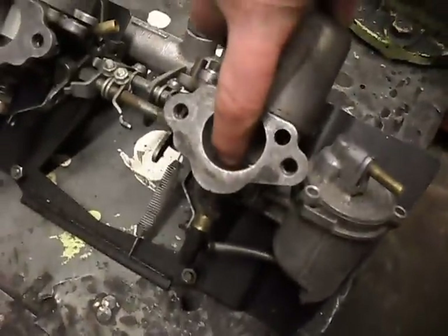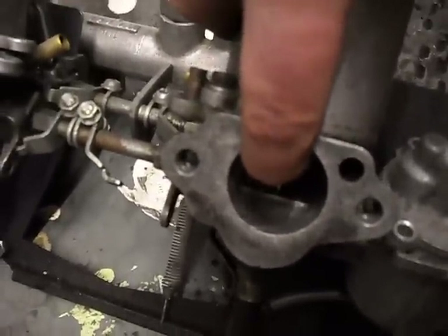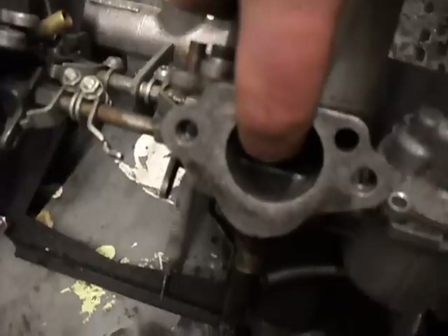Now the oil in here controls how quickly or slowly this piston goes up and down, and where the jet needle is. Higher this is, more fuel and more air that goes in.